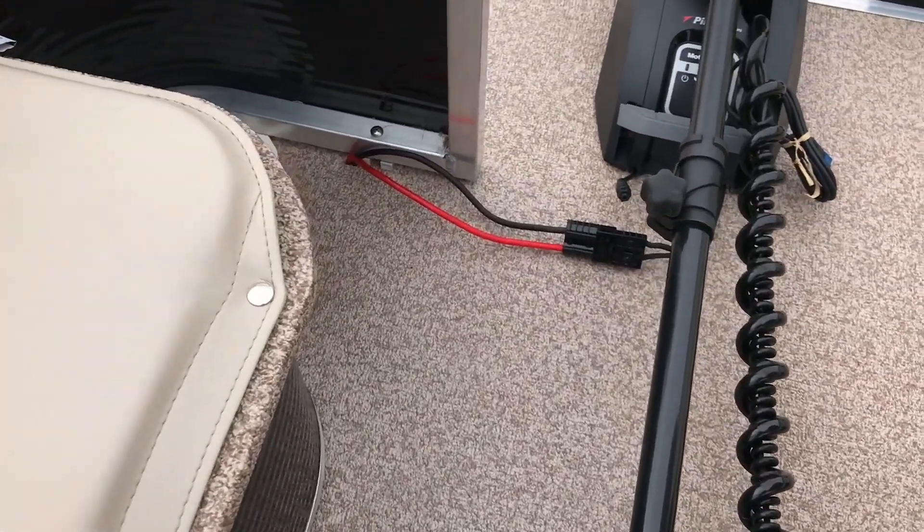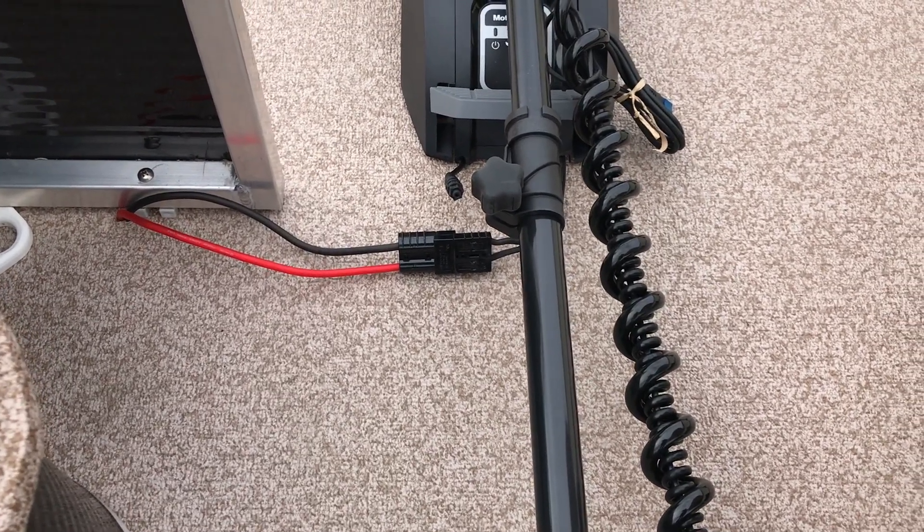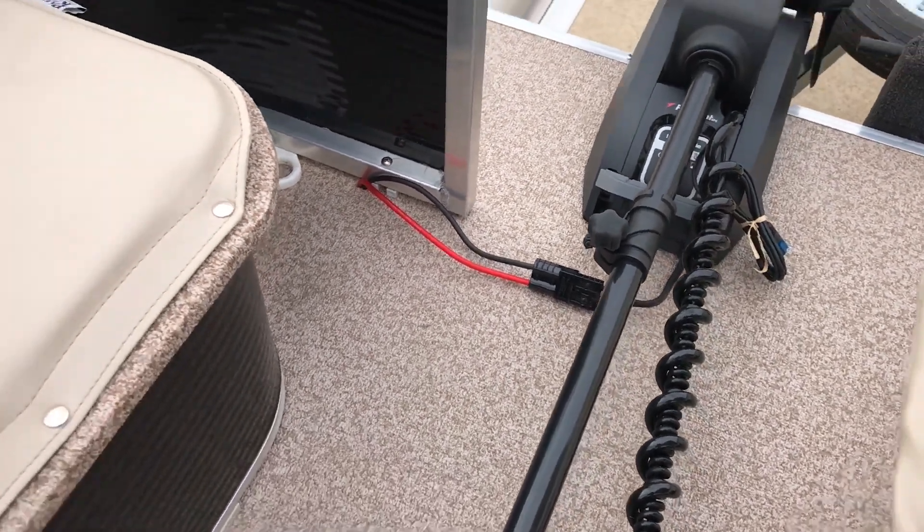What we did here on this MotorGuide is we utilized the Minn Kota quick-disconnect plug, so you can remove the trolling motor and keep it inside the house or the truck or anything like that, so it doesn't walk off with any friendly neighbors.